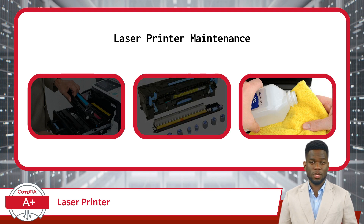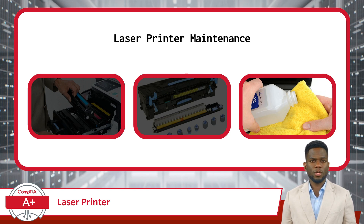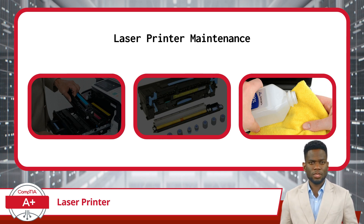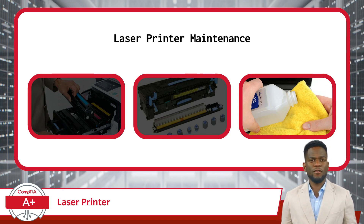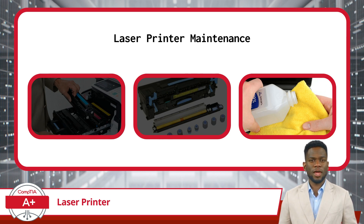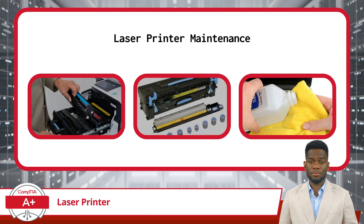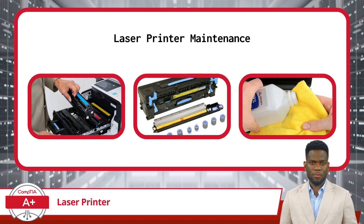And then there is cleaning. Regularly cleaning the printer's exterior and interior components can help remove dust, toner residue, and other debris that can affect print quality and performance. Be sure to follow manufacturer guidelines and use lint-free cloths or swabs dampened with isopropyl alcohol for cleaning. By performing these maintenance tasks regularly, you can keep your laser printer in optimal condition, minimize downtime, and ensure it continues to produce high-quality prints.